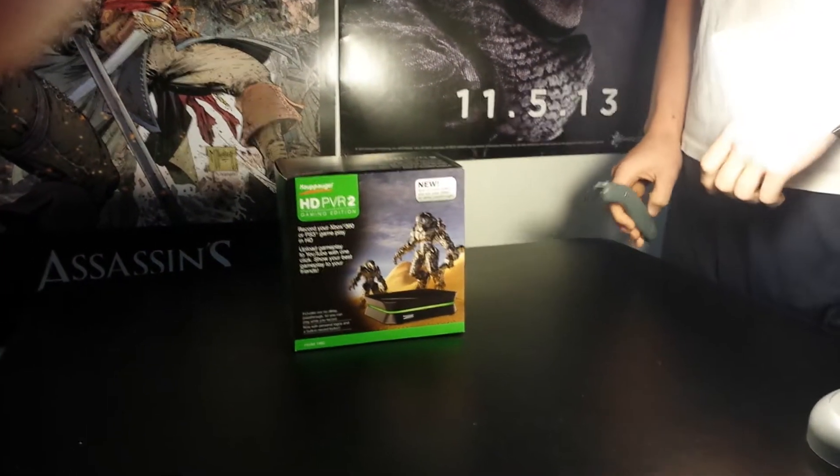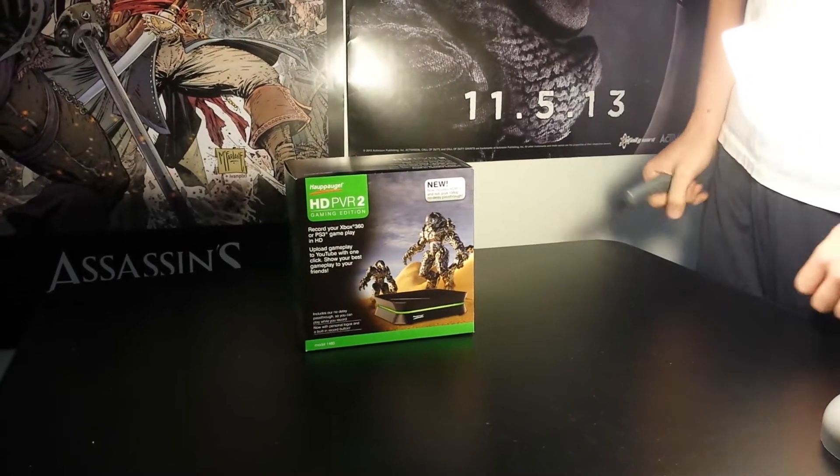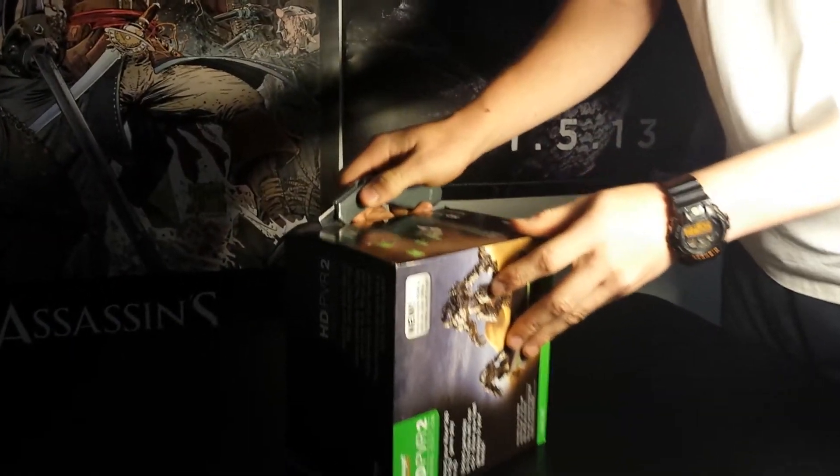Hey everybody, this is Brightside Gamers with our unboxing video of the Hapage HGPVR2 Gaming Edition. Sealed box, never been opened before, just picked it up at Best Buy. Here we go, gonna go ahead and cut it open, check out the contents.